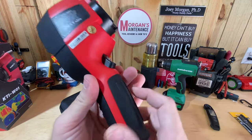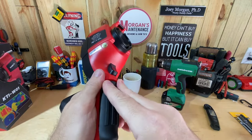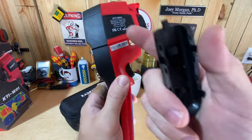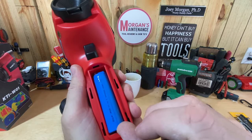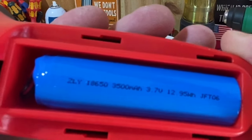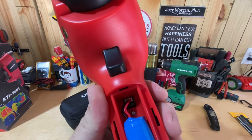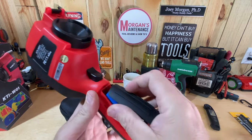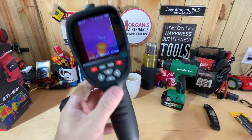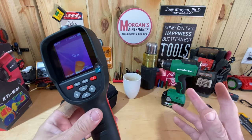The unit has a rechargeable battery stored inside the handle, which you can pop out. It's not super easy to remove, but it is a changeable battery — an 18650, 3500mAh, 3.7-volt cell. I think there may be additional batteries available for purchase, or you could take it to a battery store to get it replaced if needed. So that covers pretty much all the features.